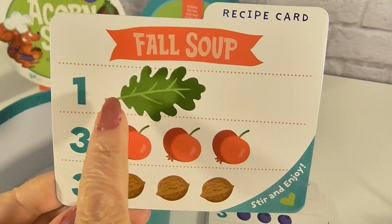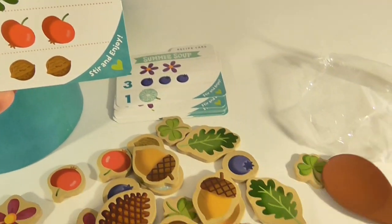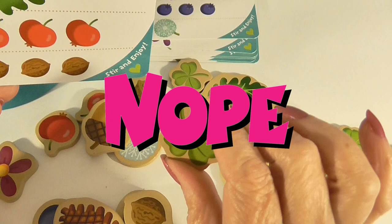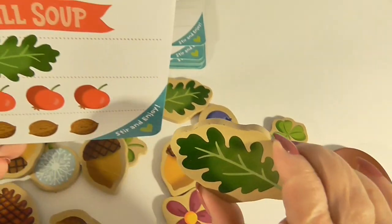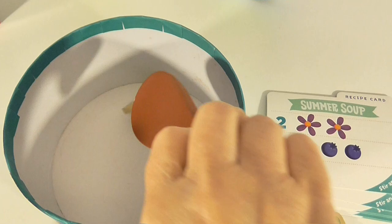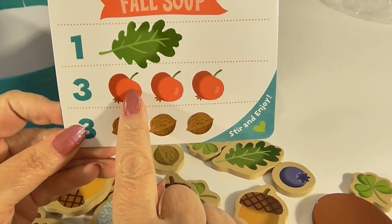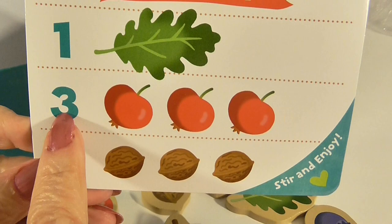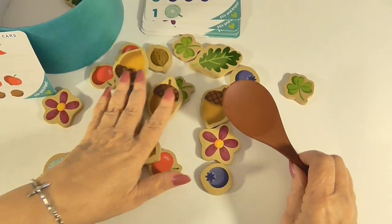To make the fall soup, we need one leaf. Do you know what color that is? You're right, it's green! So help me find a green leaf. Let's look in our pile of ingredients. Does that look like this picture? Yeah, that's it. Let's put that on our spoon and put that in the pot. Now we need three — I think these are crab apples. You know what color those are? Red. And let's count: one, two, three. So let's find those and put them in our pot.